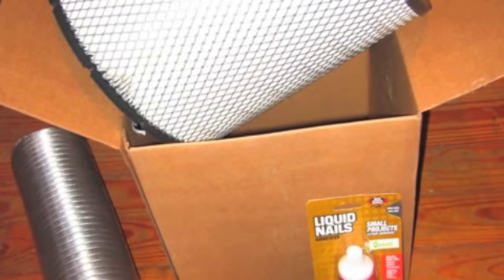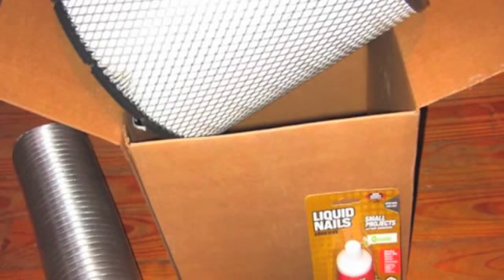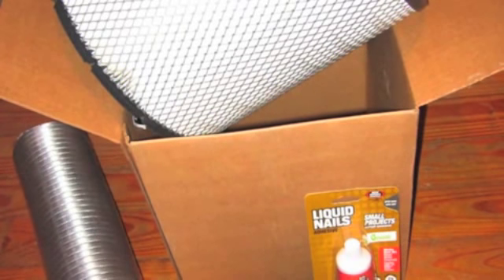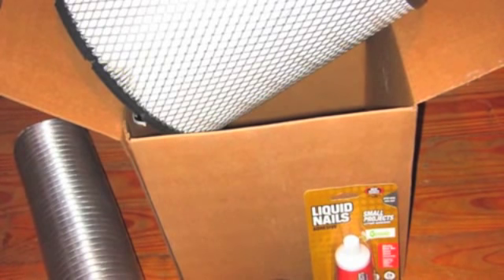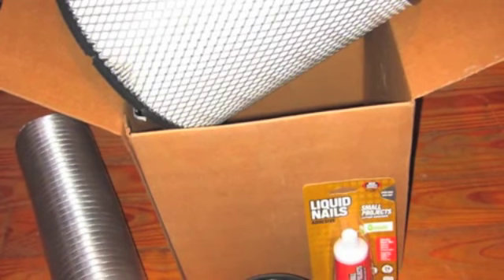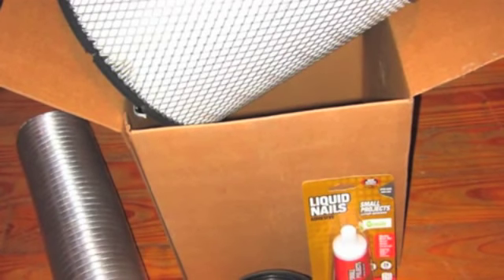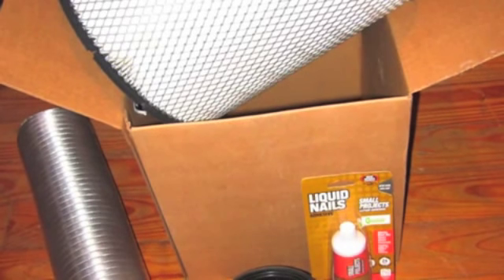Here are a few of the things we put together for the project. The filter itself is going to run around $30 to $40 online, and may be a bit more expensive if you buy it at a store. Ours was a bit more expensive. The rest of the stuff we went to a hardware store and put together an assortment of things we were going to need: some vent hose, 4 inch in size, some hose clamps, and some liquid nails to do the sealing with.